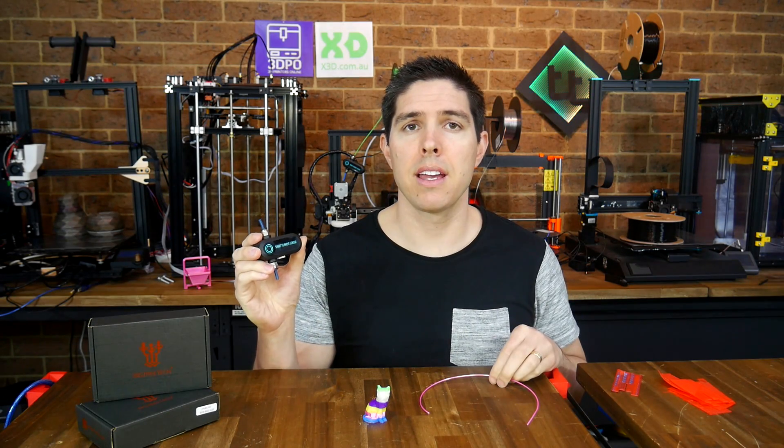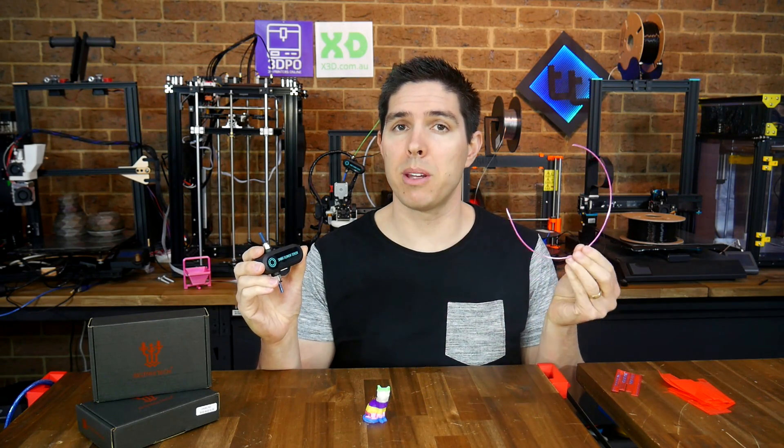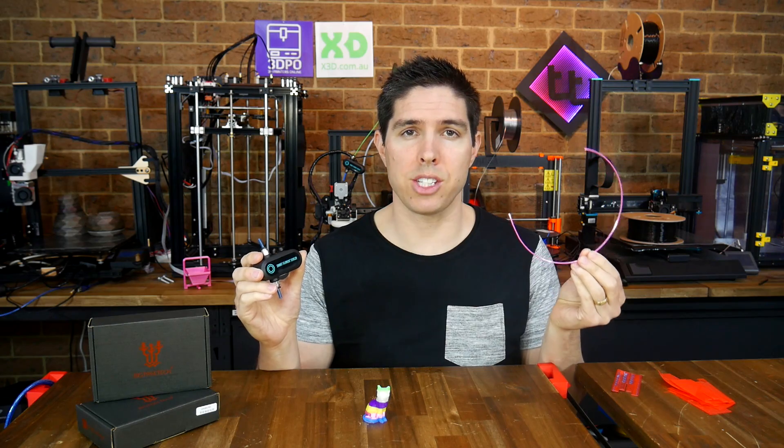Testing a smart filament sensor that not only saves your prints when the filament runs out, but also when it jams.